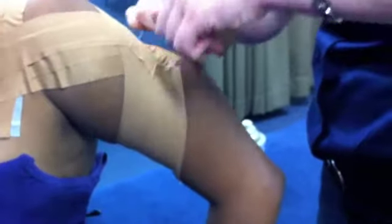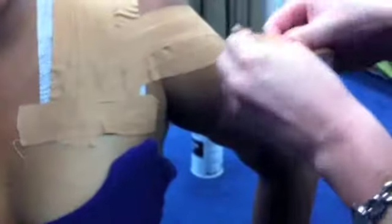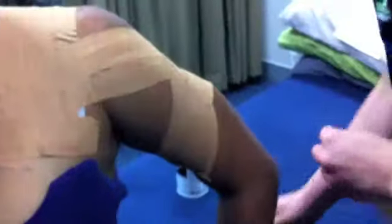To finish off, two anchors are applied to the end points over the pecs and the shoulder blade. After the technique is completed, the patient is asked to lift their arm to ensure the tape is comfortable.